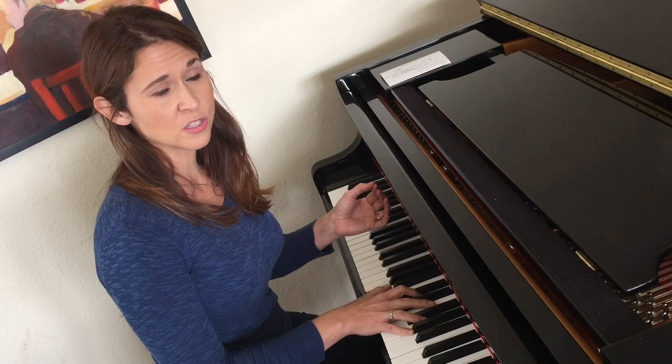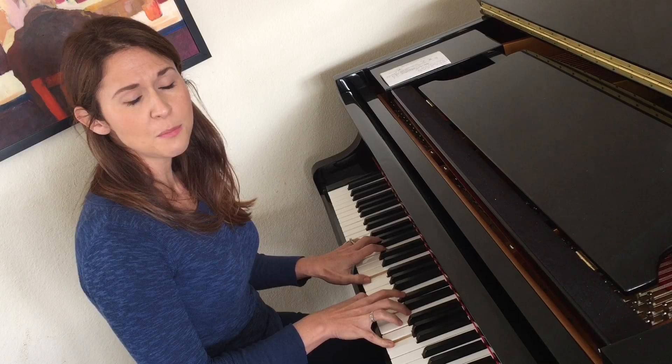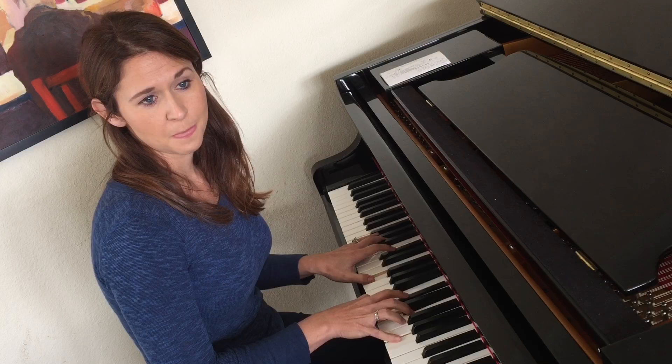Let me show you on what would typically be a bossa nova tune, 'Girl From Ipanema.' Now you can use this when you accompany yourself, or you can use it when you're playing for somebody else.